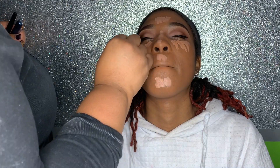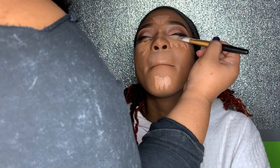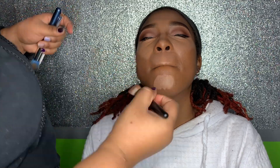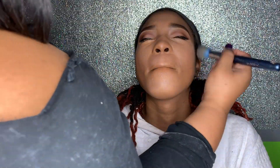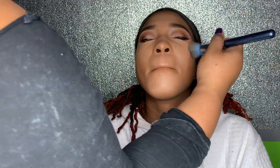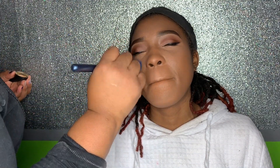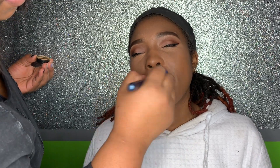I used two different concealers: for her lighter areas I used Medium Bisque and Cool Tan from the LA Girl Pro Concealer. I took a flat foundation brush to blend that out, then went back with the foundation brush used for her face to blend the edges. I mixed Makeup Revolution setting powder in Banana and Ben Nye setting powder in Topaz to set her under eye and any highlighted areas.